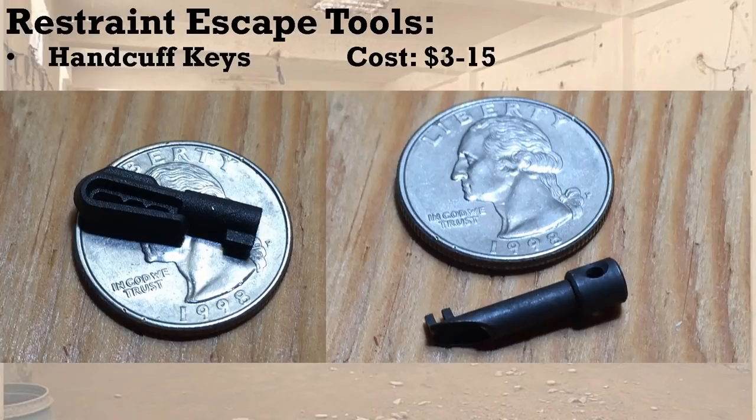The other handcuff key is the delta key, preferred in some areas because it works on a lot more cuffs than the plastic one. However, it's metal — titanium, so it's very metal detector resistant, but not completely invisible to metal detectors, whereas a plastic key is. We keep both — one or two of each in the little survival capsules we use. If you're trying to go for zero metal content, the delta key is going to have to go.